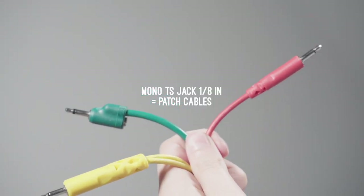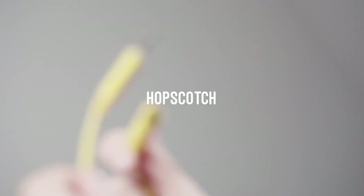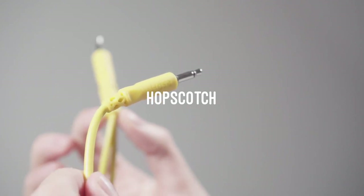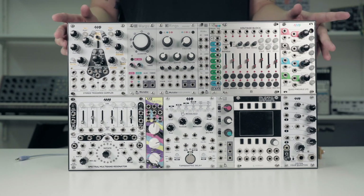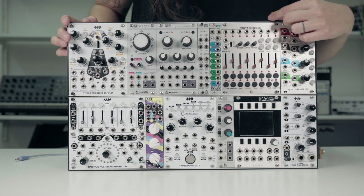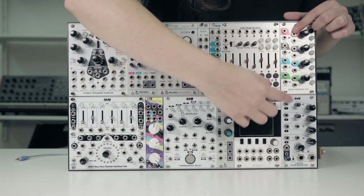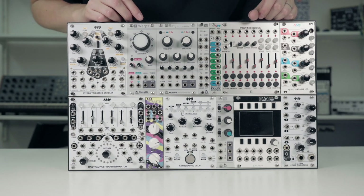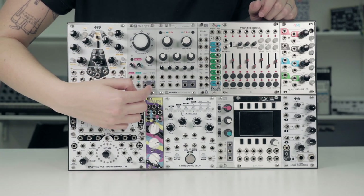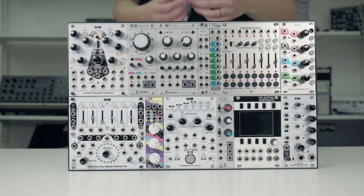In modular we have mono jack cables called patch cables. You can also find stack cables or multiples. As you can see on this panel, modules have holes for inputs and outputs, and that's how we create the path of the sound. There is no rule for labeling inputs or outputs, but usually the outputs are in a gray area or labeled. When you don't know, you can use the manual.